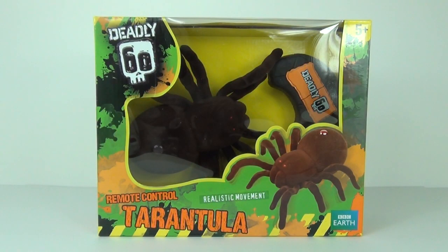Hey guys and welcome to Toy Review TV. This time I will be taking a look at the Deadly 60 Remote Control Tarantula. This is one creepy but awesome looking toy and it is based on the petrifying Deadly Baboon Spider.